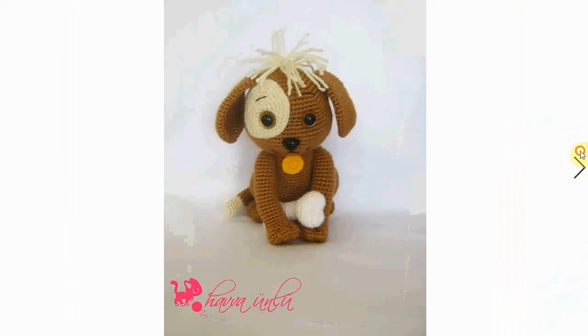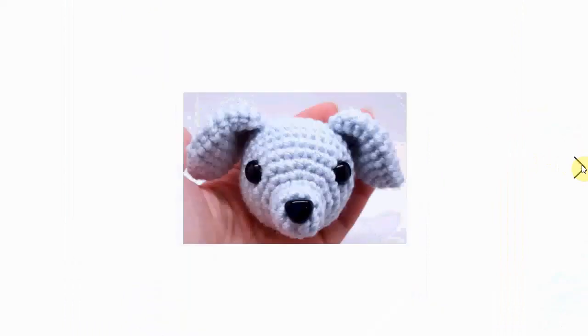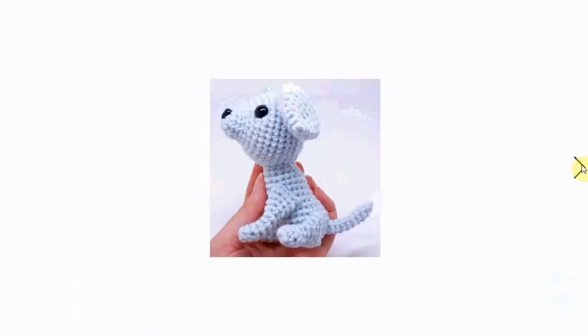Of course you can make the color scheme as you want it. This one has a bone — very sweet. Adorable little pups, and this one has a nice kerchief around its neck. Look at the little safety nose. Very nice — and here it is just as a head and from the side.